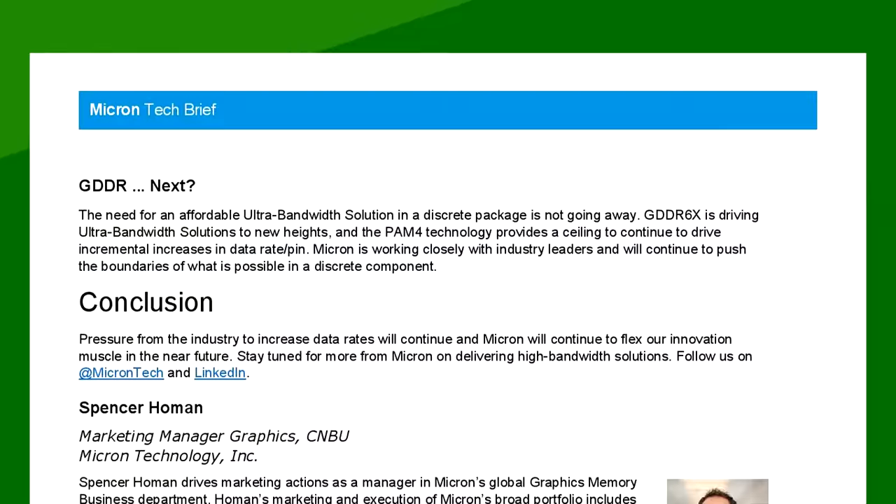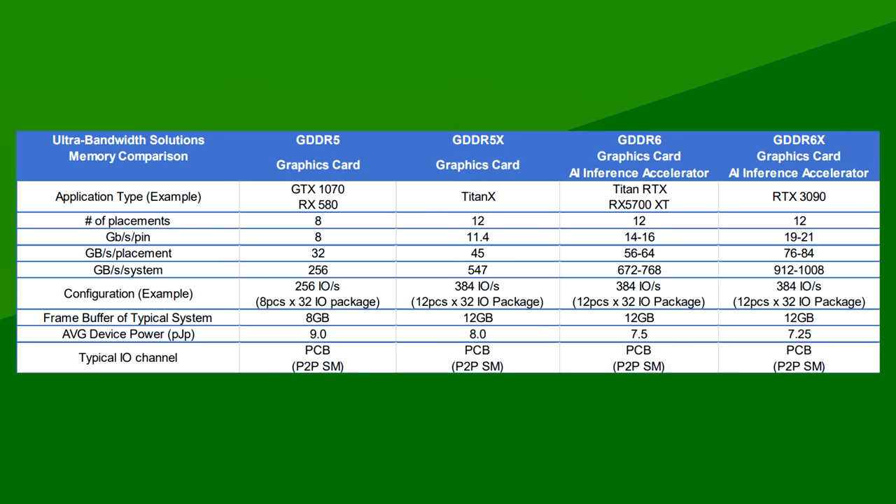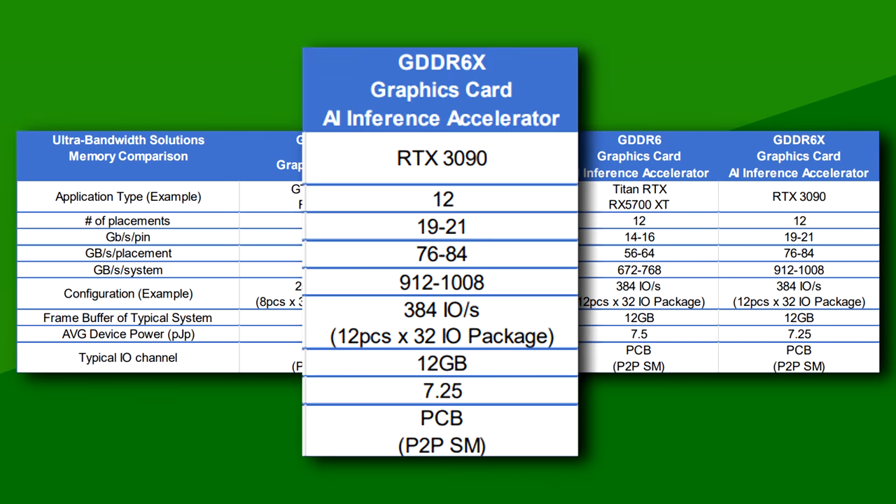Then we have the memory type. It seems to have been confirmed by Micron — they had the specs for GDDR6X listed on their website for a little while until it was taken down. This not only confirms the existence of GDDR6X, but also specifies the speeds as between 19 and 21 gigabits per second.